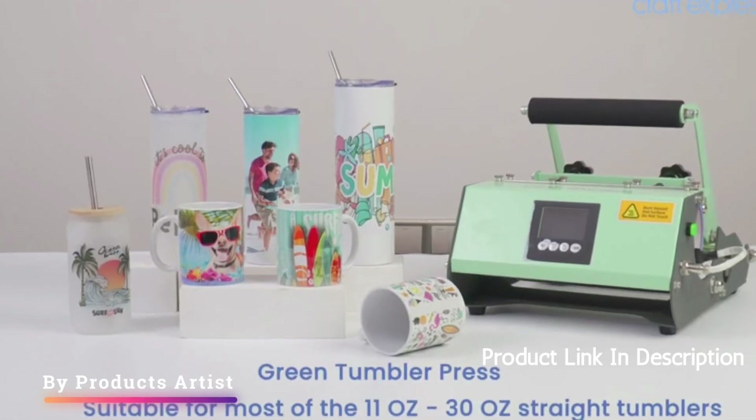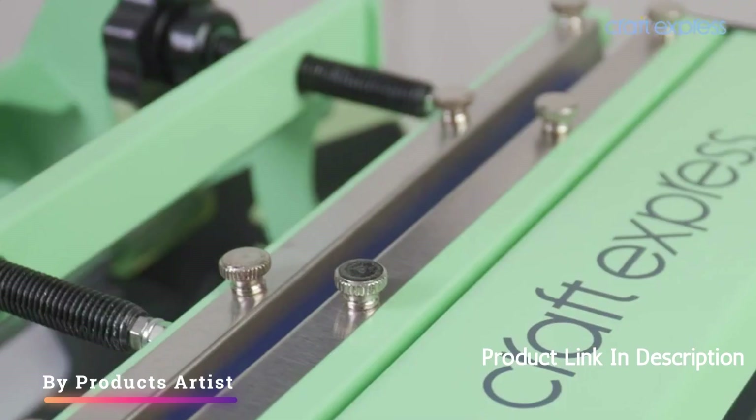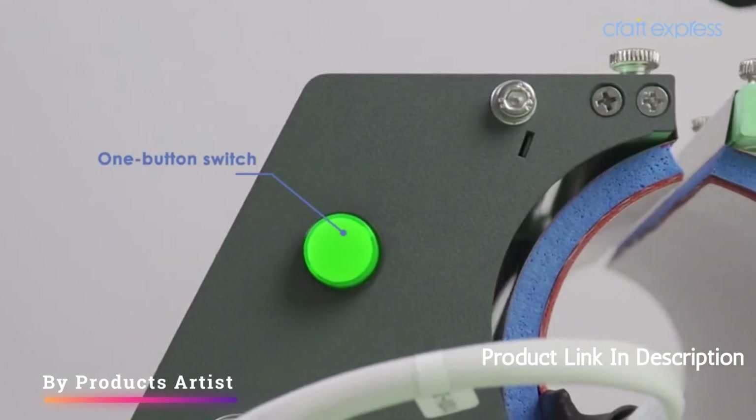Customers who have used this heat press machine have reported that it works well and produces high-quality designs. They have also praised its versatility, as it can be used on a variety of different tumbler sizes.